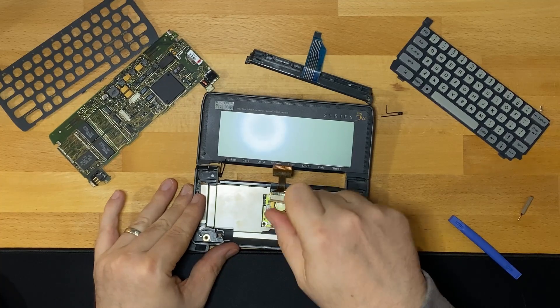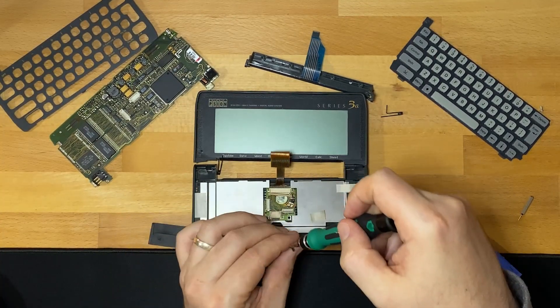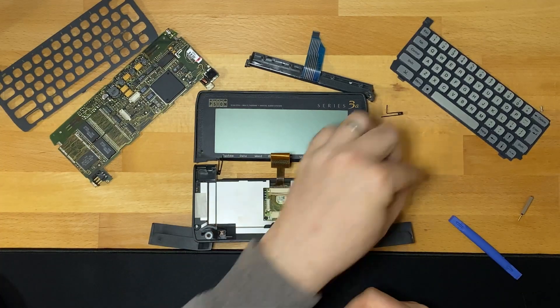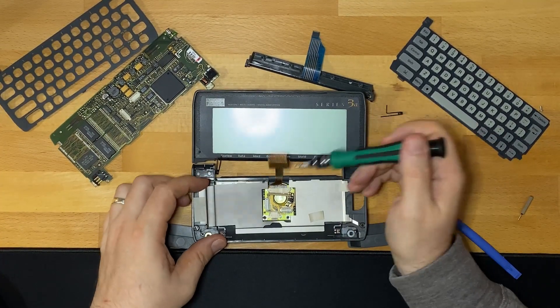We can see inside that this Scion had silver screws where repairs have been made, but internally it's got these black screws which I believe are the originals.